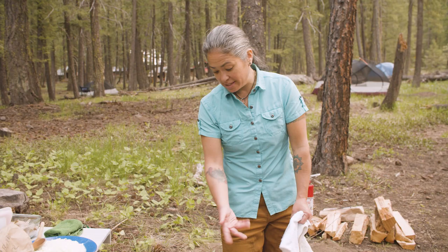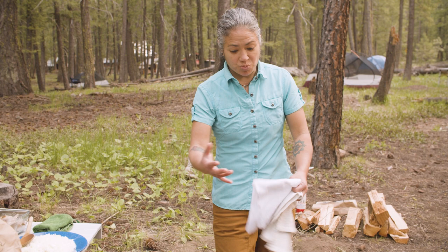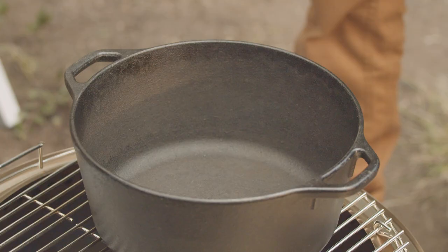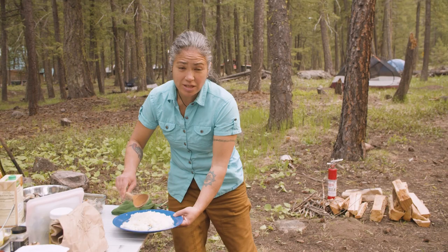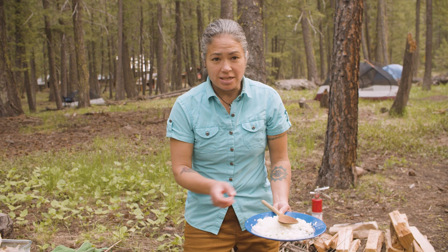I brought this Solo Stove in so we could cook today. These things are great because they're transportable — you can take them anywhere. So that's what we're going to be working with for our live fire cooking today. The first thing I'm going to do is add a little bit of olive oil to it. This is going to go pretty quickly — you're cooking with live fire.